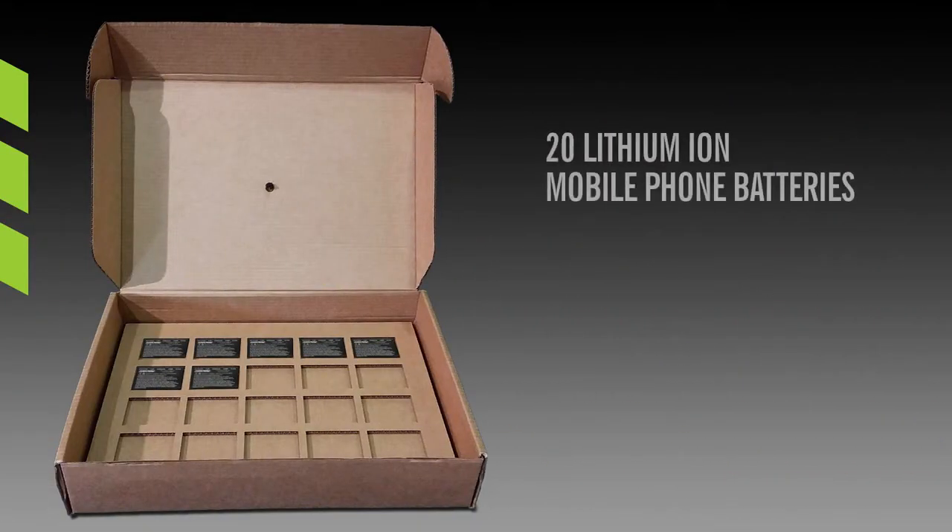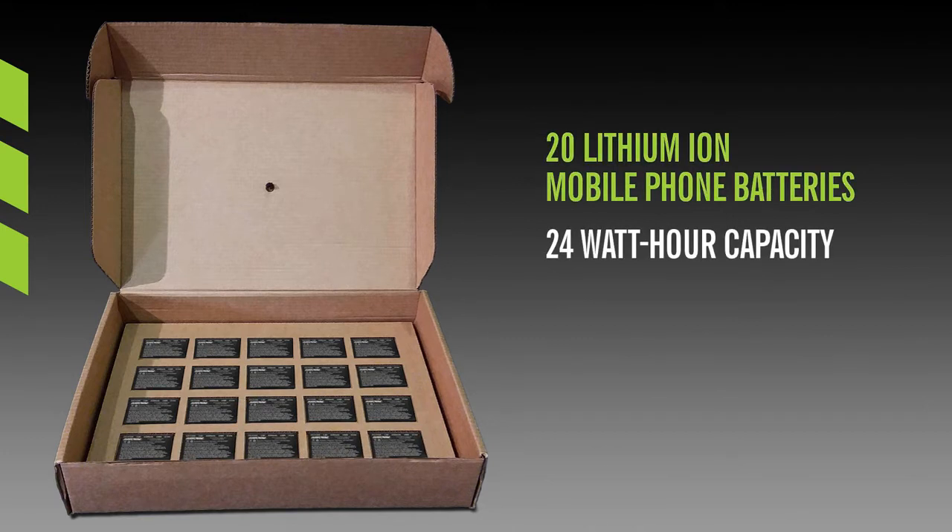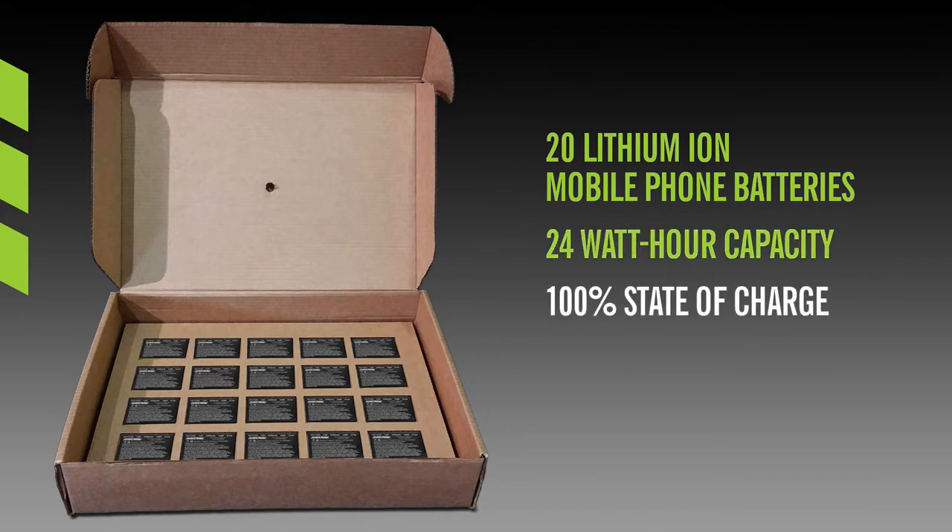For the test, we used 20 lithium-ion mobile phone batteries. The batteries used in the test were rated for 24 watt-hours, whereas most mobile phone batteries have only 10 to 16 watt-hours. In addition, each battery was at 100% state of charge.